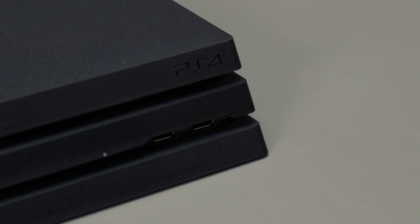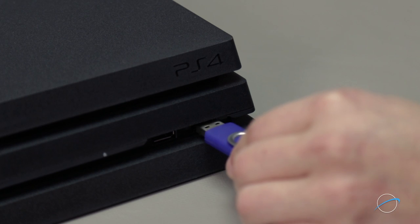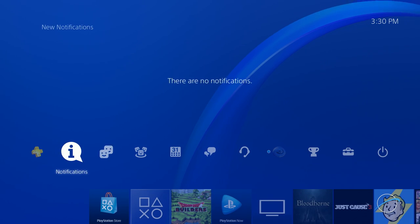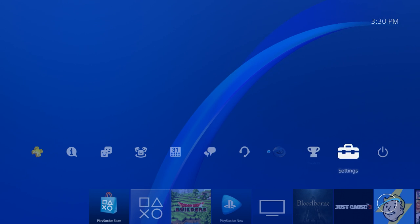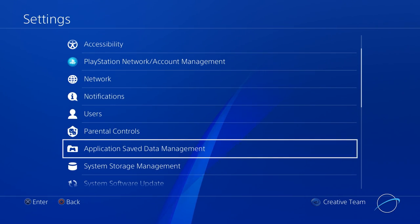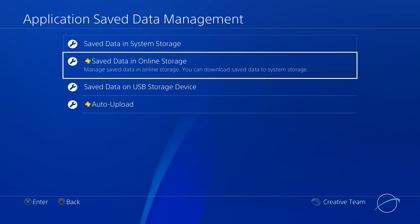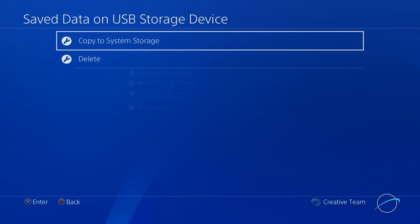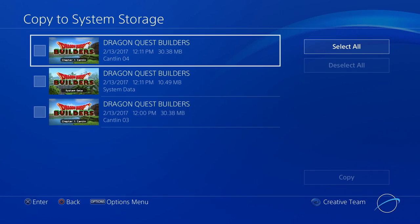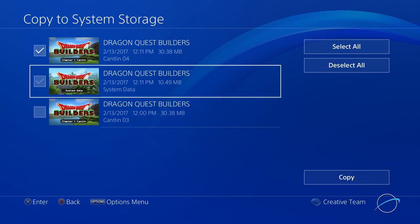If you chose to save only your game data, first make sure that you've reinstalled the game from its disk or by download, then go ahead and connect the device you saved to earlier. Then go to the Settings menu, select Application Save Data Management, then Save Data on USB Storage Device, and copy to System Storage. You can then select the game data you want to restore and select Copy.